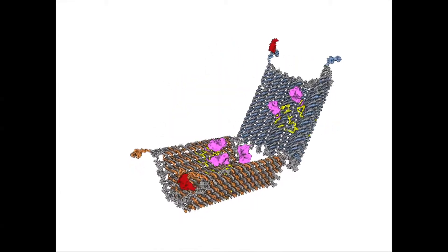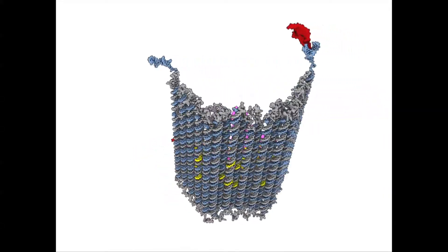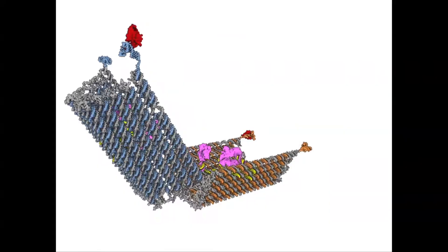But when the key is present, that piece of DNA we designed to recognize the key switches to bind to the key and the duplex zips open. When both of these zip open, the entire structure can open. It's very much like a combination lock.